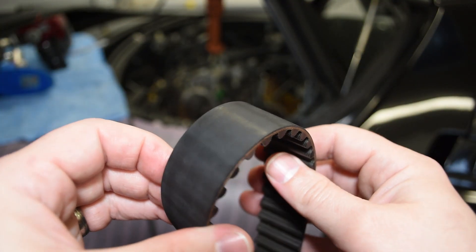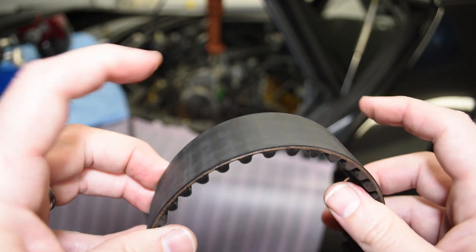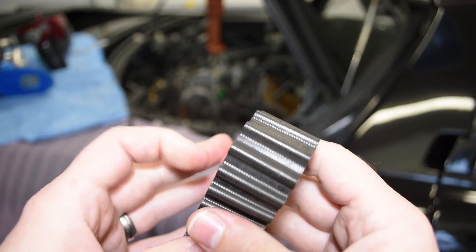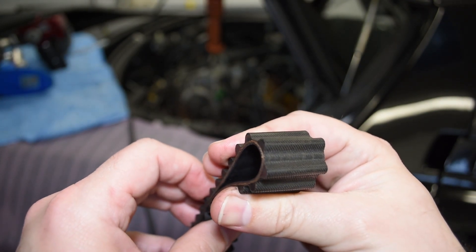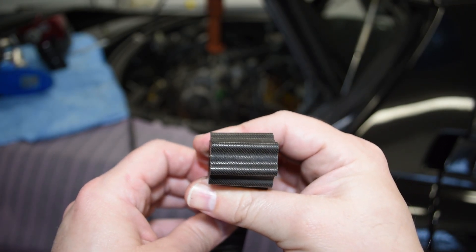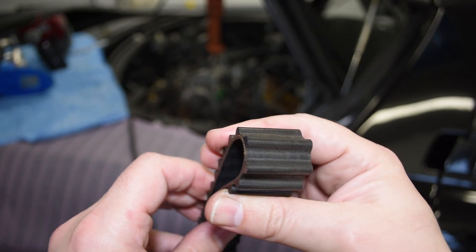Now with the belt off the car - are we dodging a bullet or were we ahead of the game? There's no really non-destructive test for a timing belt from an inspection standpoint. The way you can check is to flip it inside out and fold it - which is already beyond its minimum design diameter, so this belt is now garbage whether I like it or not - and you look for cracks. This belt looks honestly, if I didn't have a new one to put right next to it from a coloration standpoint, I would just assume it was new. It is in great condition.